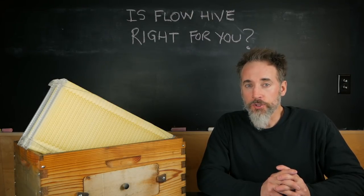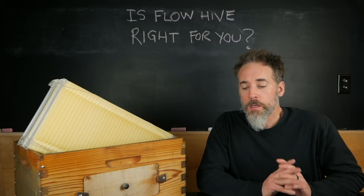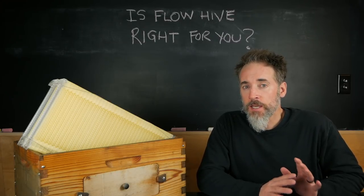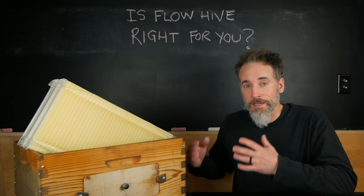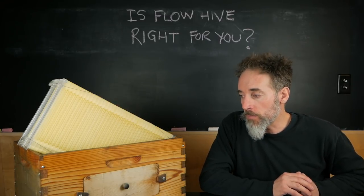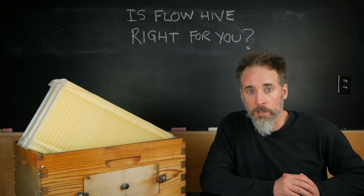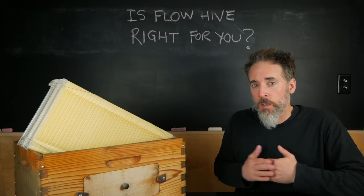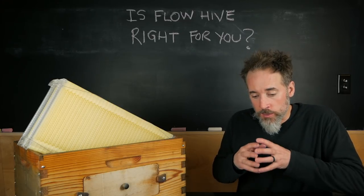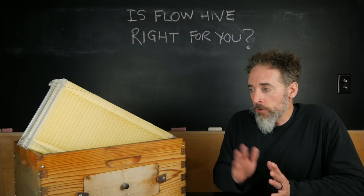So is the Flow Hive right for you? I'm not going to tell you that because I don't know your situation, but here are some things to think about before you spend the money. If you live in a warm climate without much of a winter, if you live next to a farm, if you have a continuous nectar flow for a really long chunk of the summer, then maybe this is a great system for you. But if you live somewhere like Massachusetts, Canada, Alaska, or Northern Europe with a very long winter and a short season, you're going to be very frustrated with the Flow Hive.